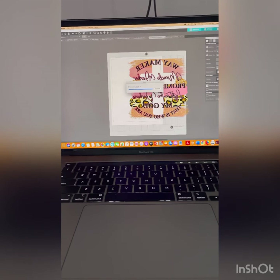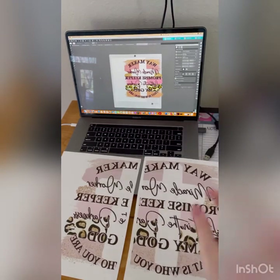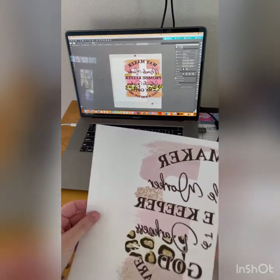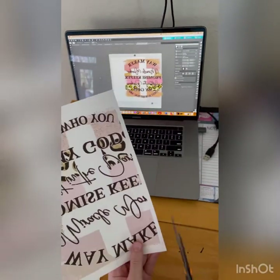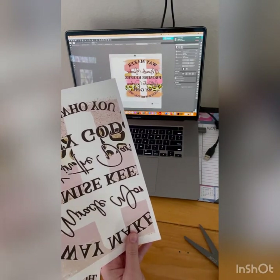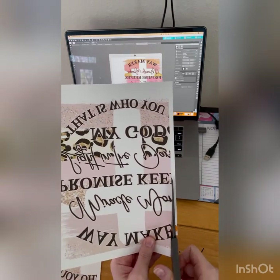That is the easy part of this tutorial. I will come back and show you how to attach the two pieces together. Now I have my two pieces printed — you will see that they overlap. This one has less on my paper and this one has more. What you're going to do is take your scissors and trim up that line as close as you can get. It doesn't have to be perfect because you're going to be overlapping this side.